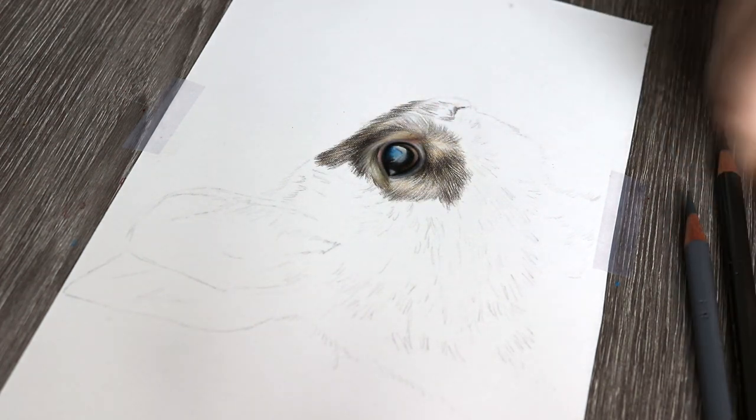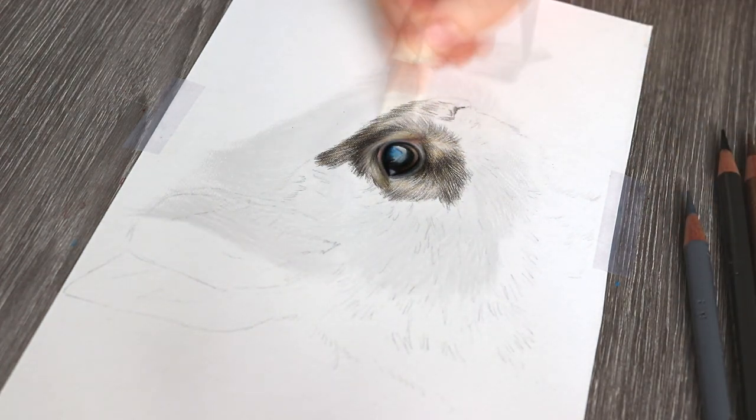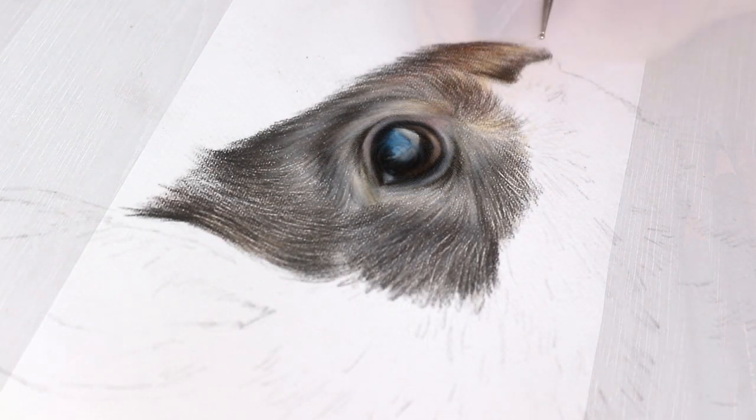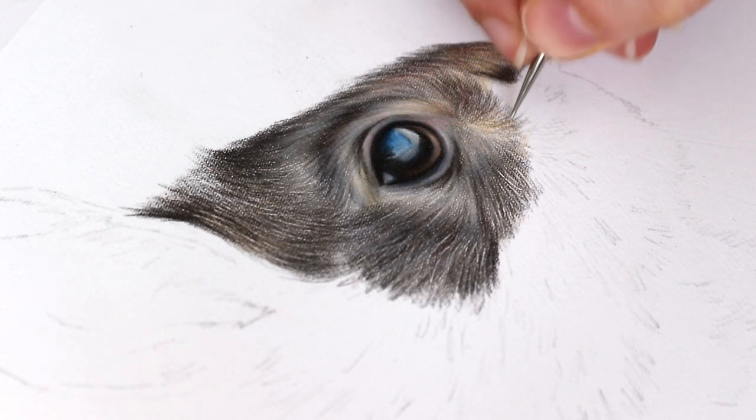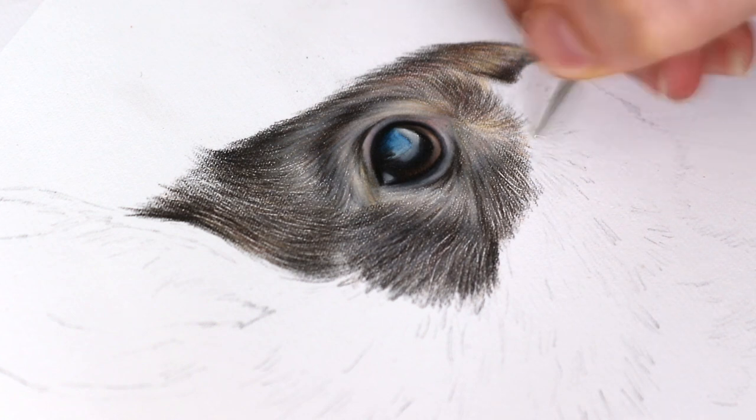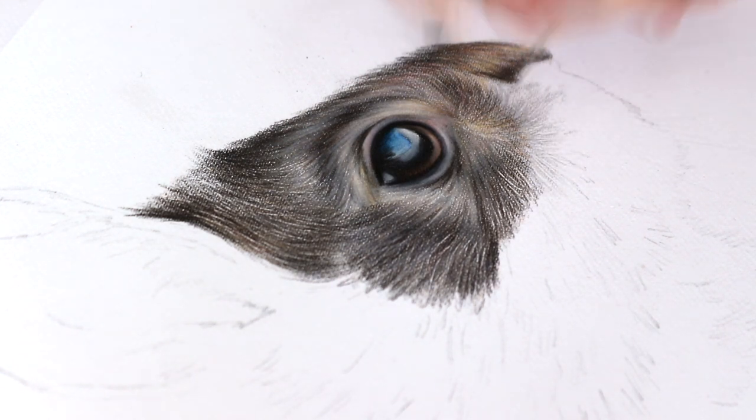See how the directions change quite a lot — it's sort of going in lots of different directions, and you want to make sure that you're accurately representing that, because if you start drawing the fur straight and it's actually curly or wavy, you're going to get a very unrealistic result.